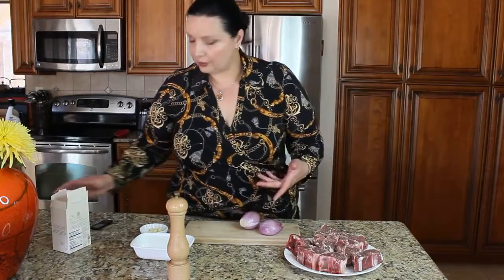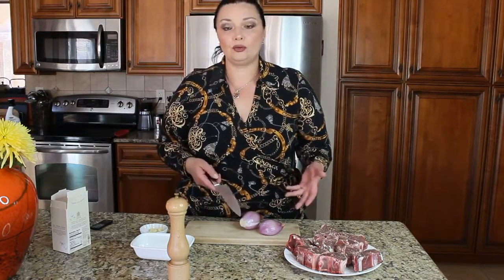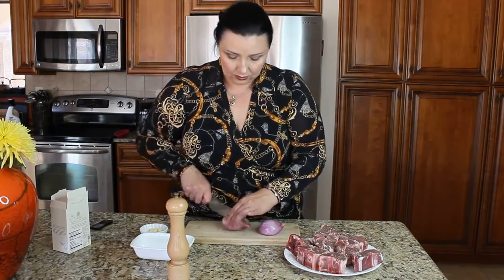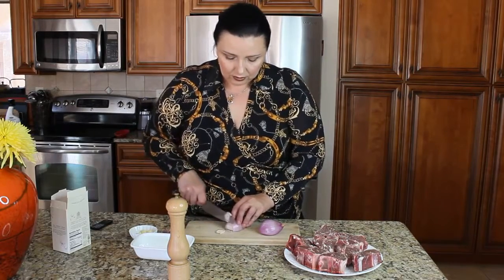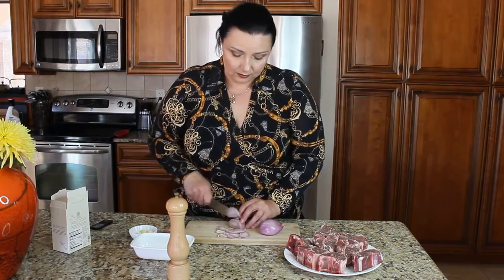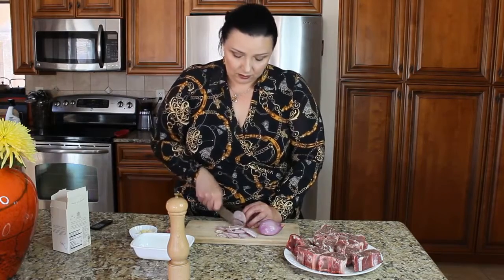Then we're going to start preparing our vegetables. We just need to dice the shallots and dice our garlic — that's pretty much it. Just dice them into a half-moon shape. They don't have to be too thin because they're pretty much going to dissolve into the sauce when cooked.